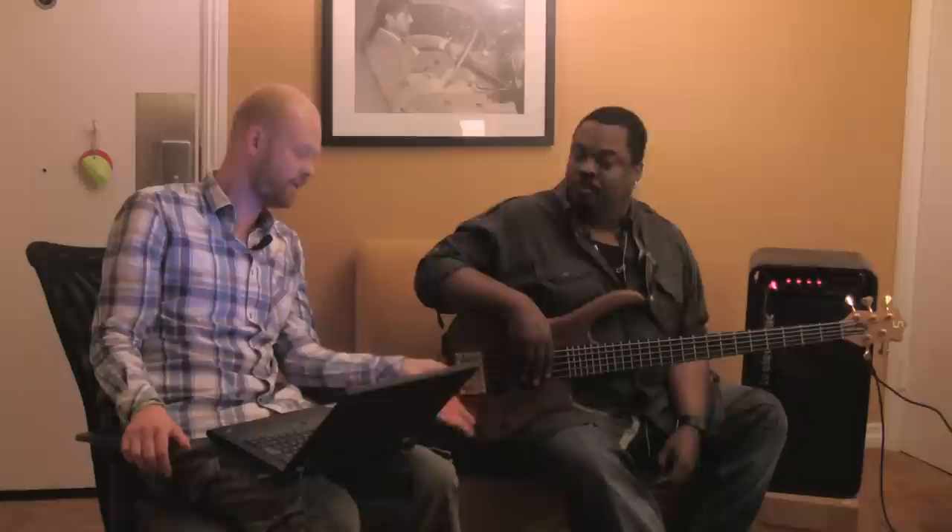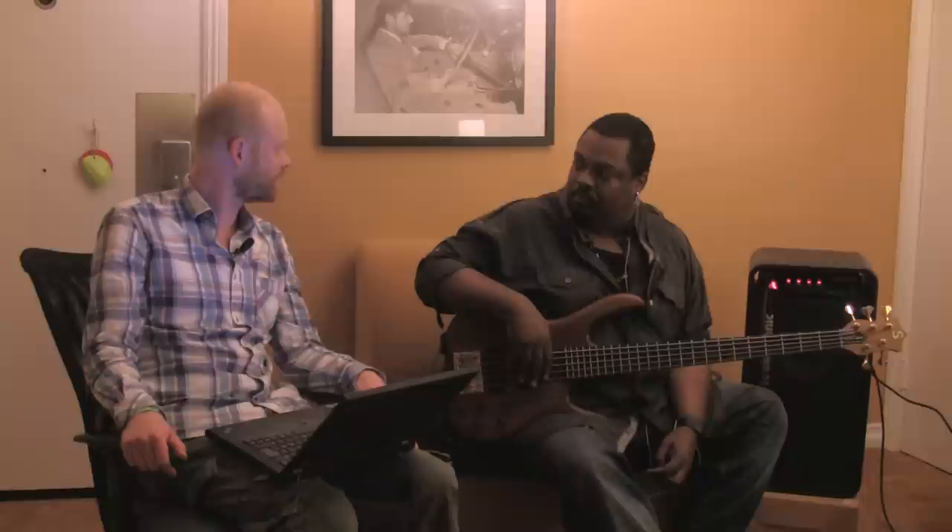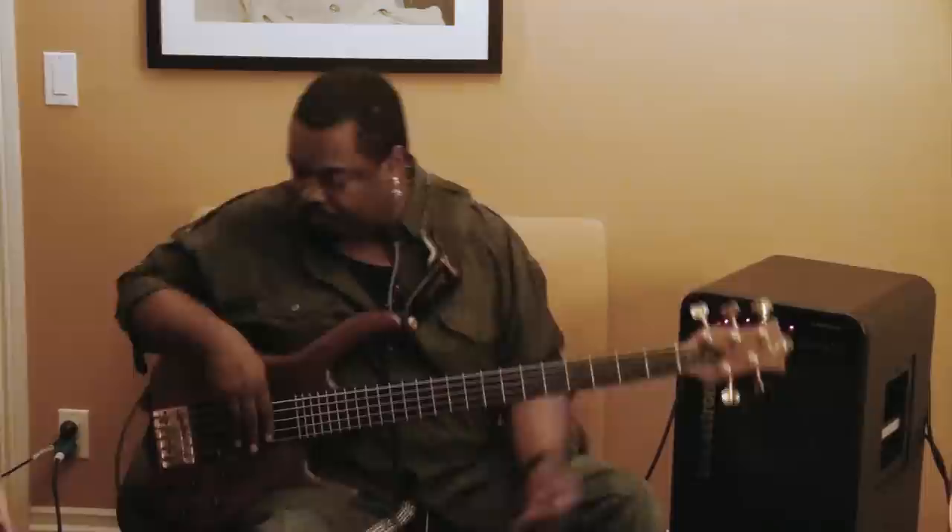Hi, this is Mort from GZ Electronic and I'm still here with Derek. We just did a flanged TonePrint that was pretty amazing, and we're going to do a vibrato. Should we just dig in? Yeah, let's dig in. Absolutely.